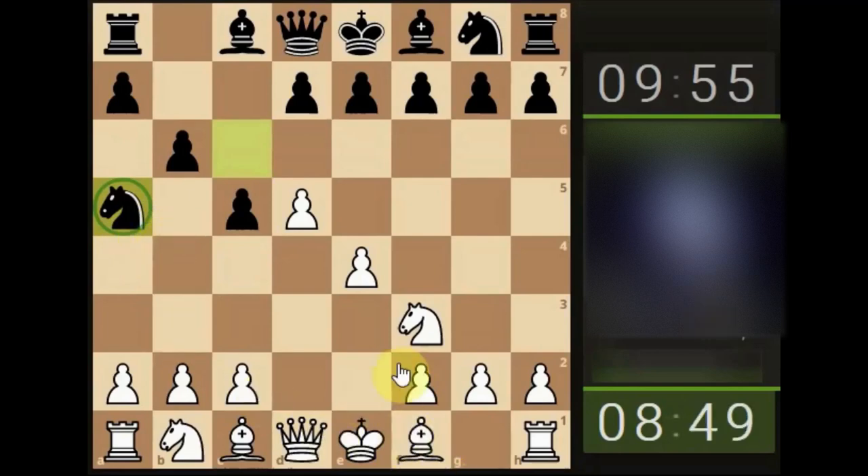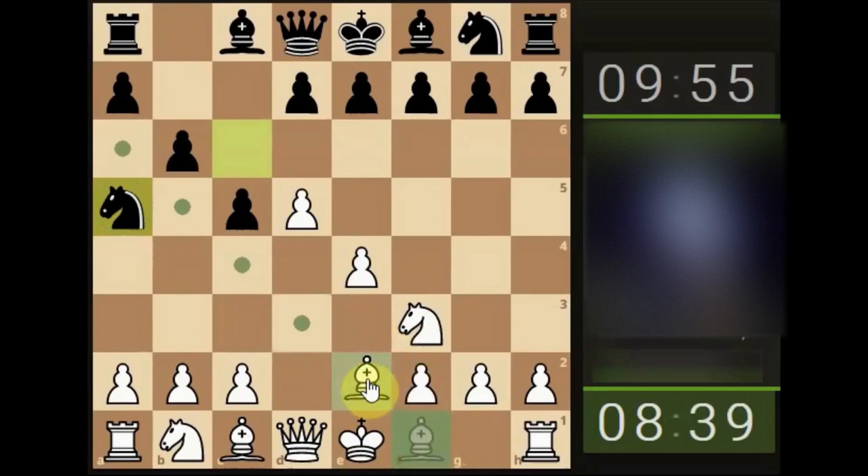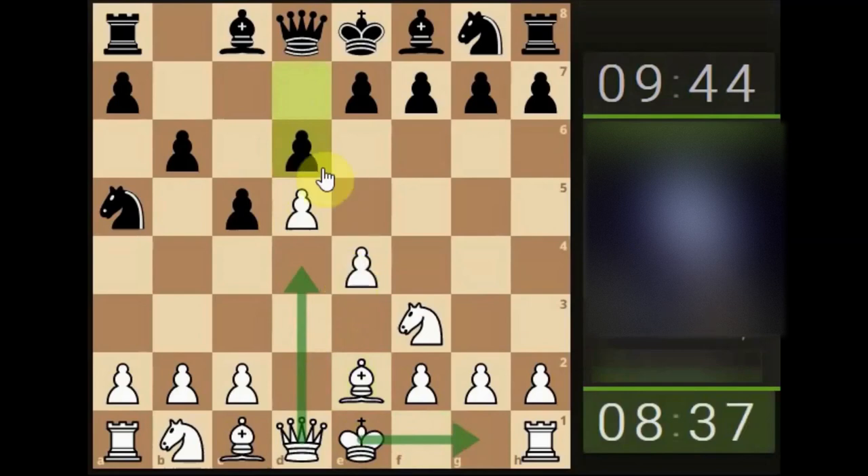Now we've got to look at improving our position — we want to go and castle, keeping it nice and basic and simple. We can bring the bishop here or here; I'm going to bring it here because I don't want to block anything stopping our queen from transitioning through at this moment in time if it needs to.